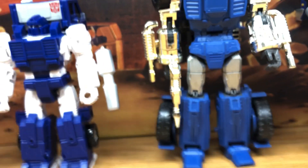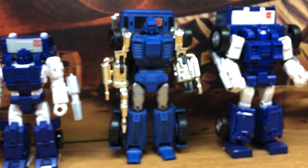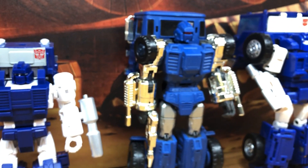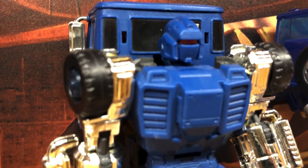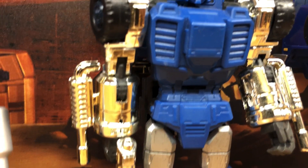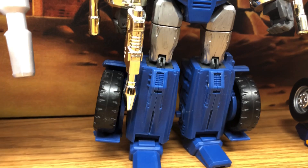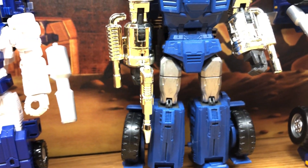Another reason I'm making this video is because I'm making videos of figures I'm giving away. So I will be giving away this masterpiece scale X-Transbots Pipes.